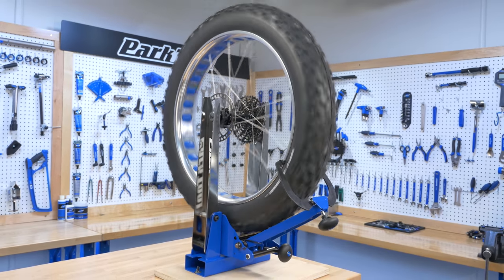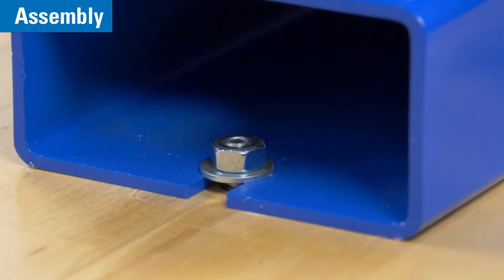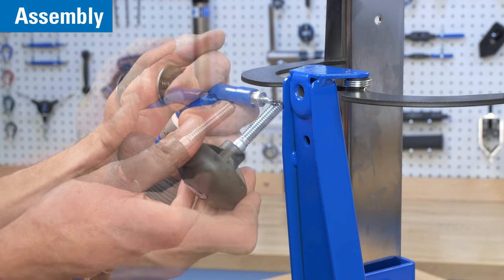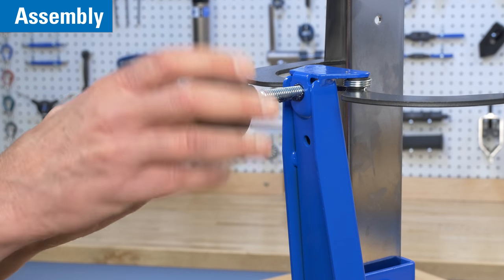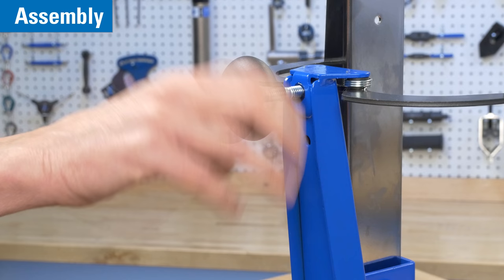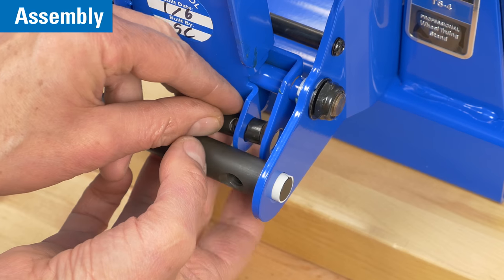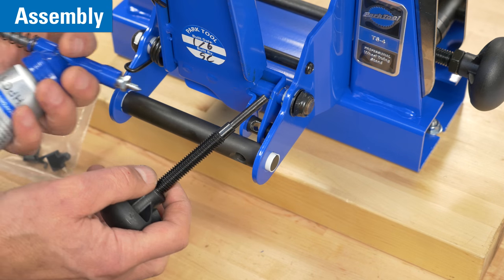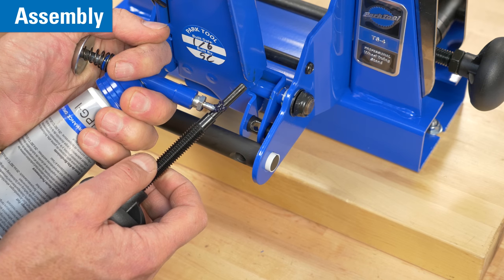Let's walk through assembly. After we secure the base, grease the threads of the caliper knob and install the knob. Install the trunnion into the caliper arm. Grease the caliper arm knob threads as well as the unthreaded end where it will contact the trunnion.